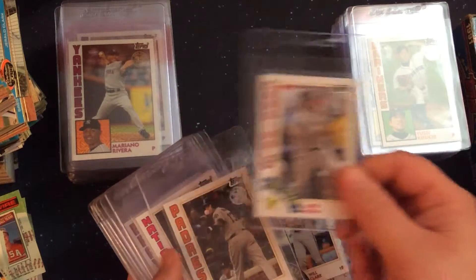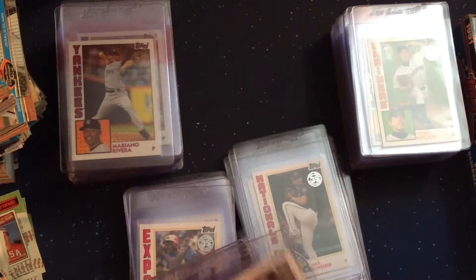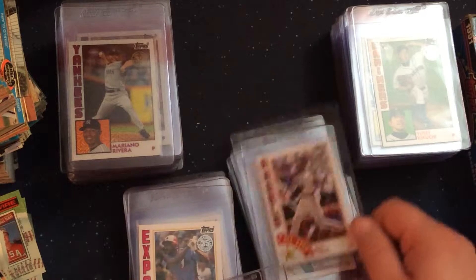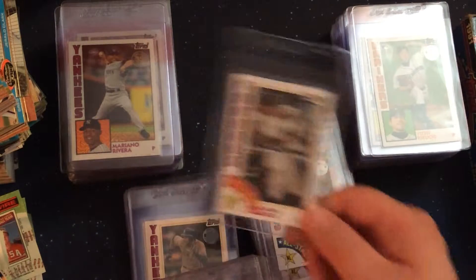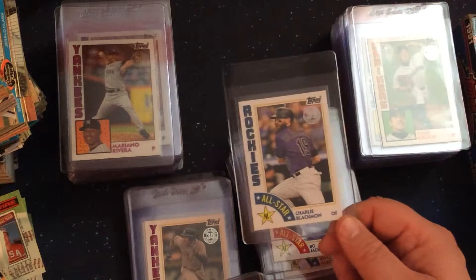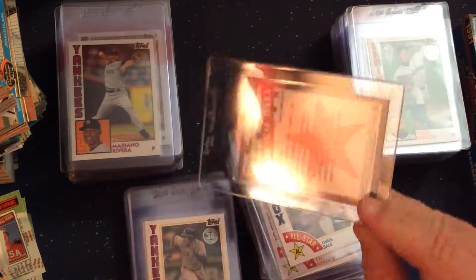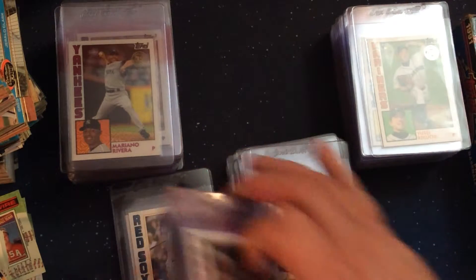I did notice that not every team is represented in this particular 50-card set. As I was thumbing through it, there weren't any Marlins. I don't think there are any Blue Jays in this group either. Tampa Bay Rays I think are also missing. I like that picture of Fisk. Stremski's had his grandson playing with the Giants this year.